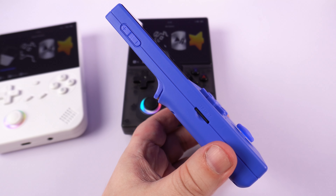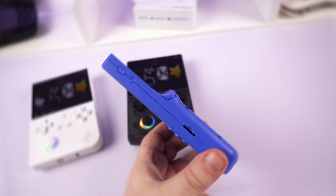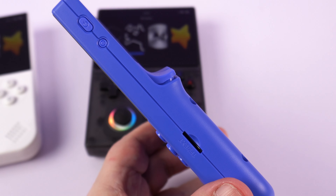On the left side are volume buttons and the first of two micro SD card slots. On the right side are the power button, reset button, and the second micro SD card slot.